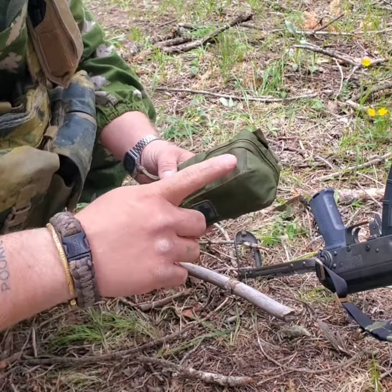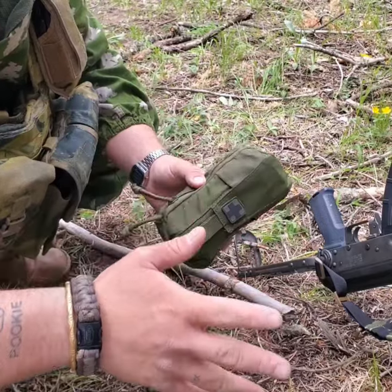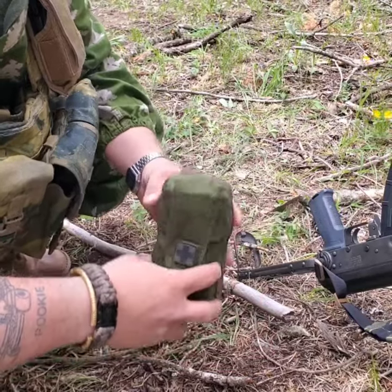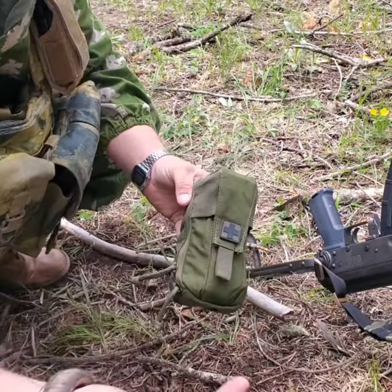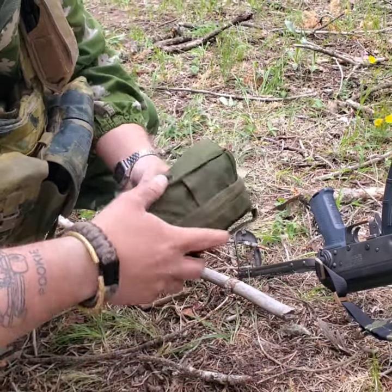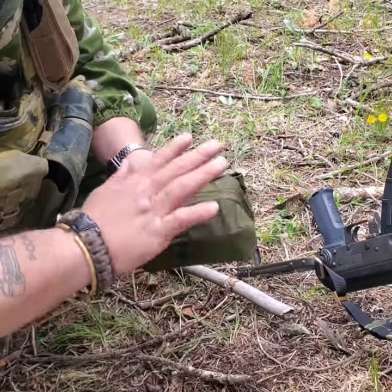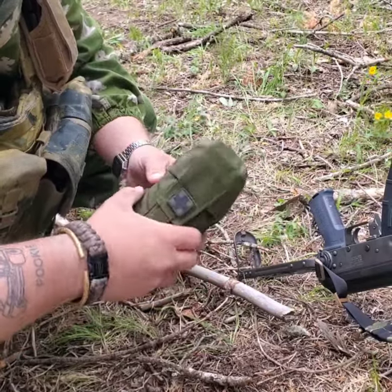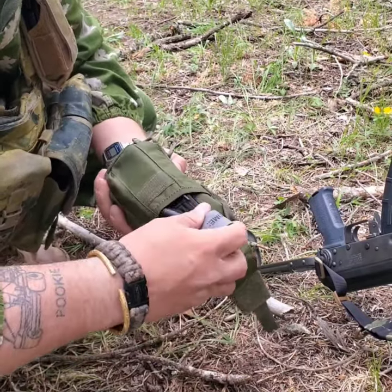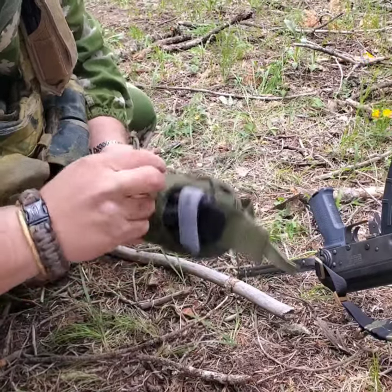Today's video is about the North American Rescue MFAC Mini First Aid Kit. It's designed as a small miniature trauma first aid kit for military, law enforcement, first responders, or prepared civilians. It has MOLLE straps so you can put it on a belt, and it's designed to cover the basic trauma needs. It has what's called a kangaroo pouch on the front for your CAT tourniquet — it comes with a CAT 7 on the very front.